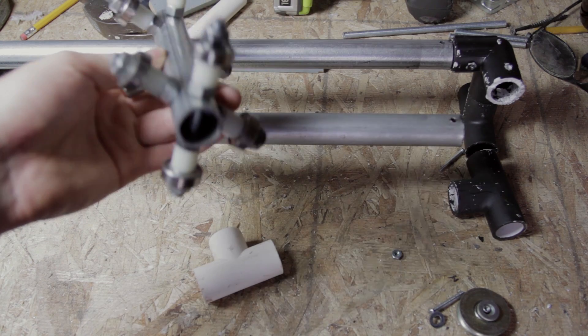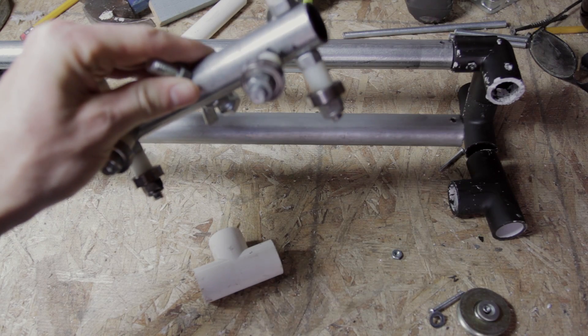With this design you don't have to worry about it falling off, because it has bearings on the top and bottom of the rail.